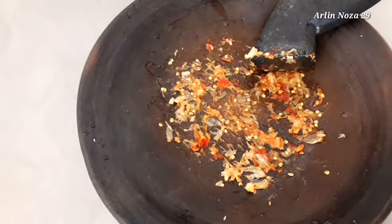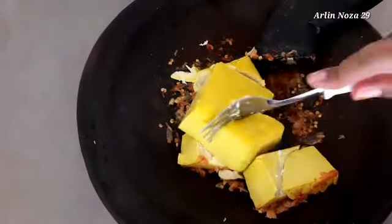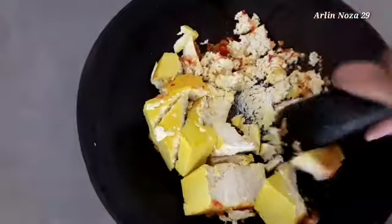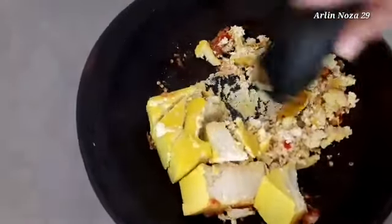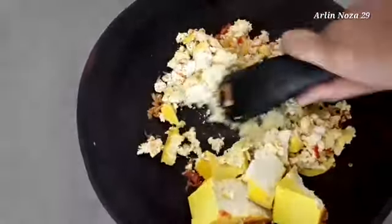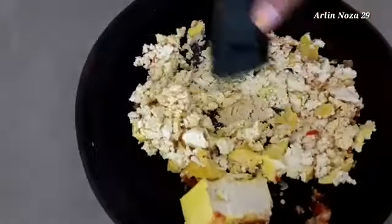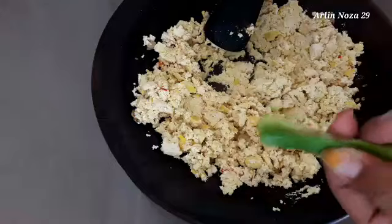Setelah bumbunya diulek, sekarang aku ulek tahunya ini. Kita ulek sampai agak lembut. Kalau teman-teman enggak mau pedas, cabainya bisa diambil, enggak usah pakai cabai. Pakai ketumbar juga bisa atau pakai merica juga bisa ya teman-teman, sesuai selera. Aku pingin agak pedasan sedikit, jadi aku tambahkan cabai tadi — cuman lima — kita ulek sampai lembut.